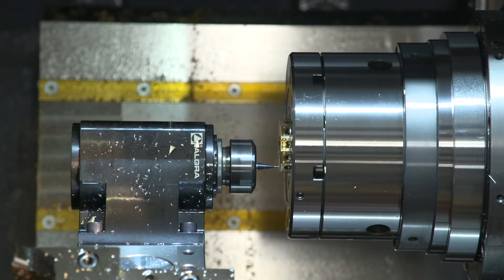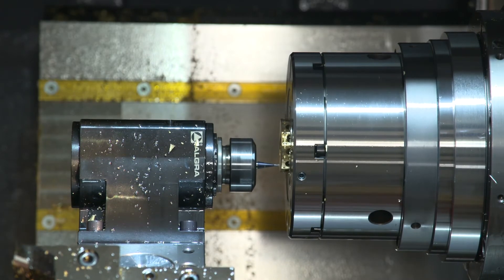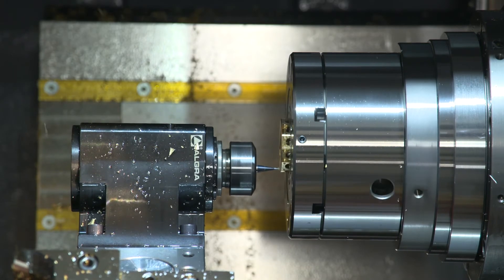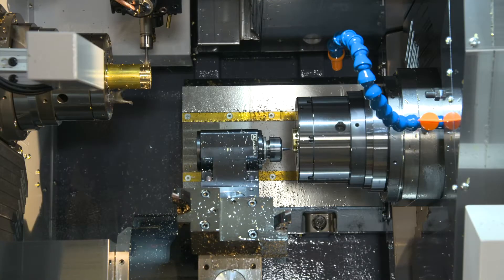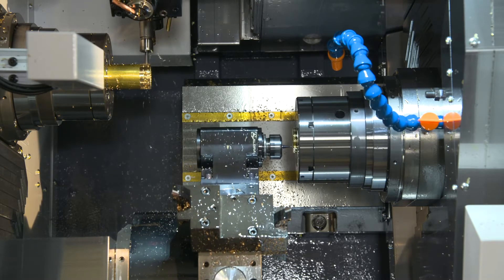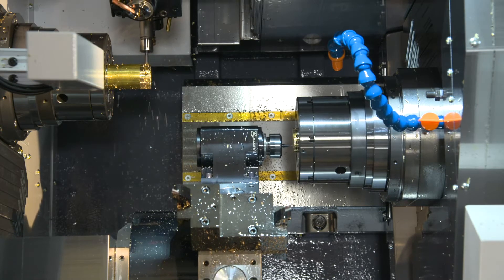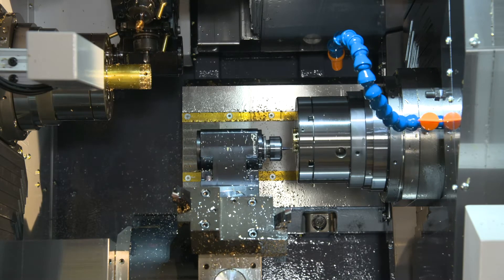On the lower turret on the sub spindle now you're going to see an engraving cycle. Looking at the part, we do not have a Y-axis, but it looks like you need one to do this engraving — and that's made possible by the G12.1 again. If we did need a true Y-axis for an offset feature on the OD, we can use the upper turret, because each turret is capable of working on each spindle independently or simultaneously.